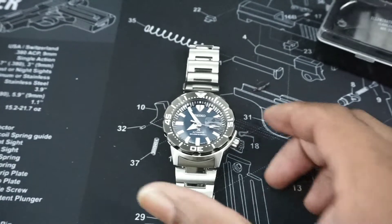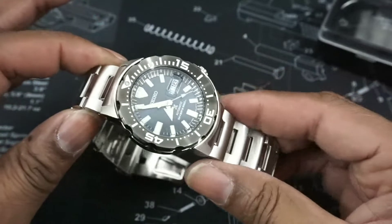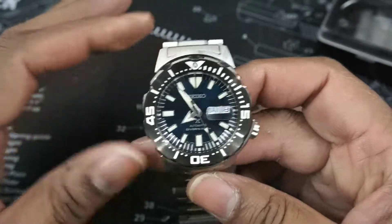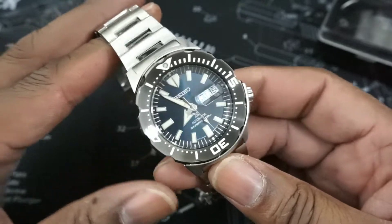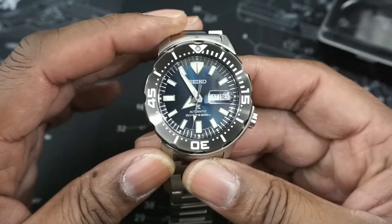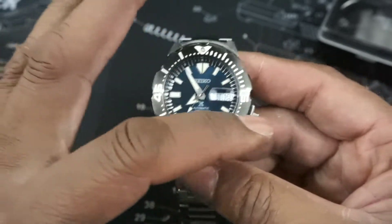Hi everybody, this is Watch Once Over and my name is Biggie. Today we're going to be taking a look at this monster — the latest generation. This watch is beautiful; it's the blue sunburst dial model with the PVD coated stainless steel bezel.